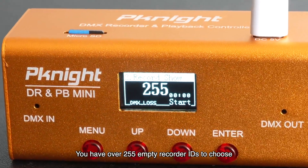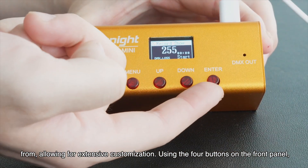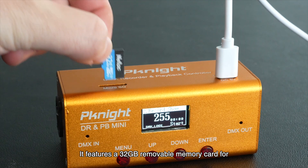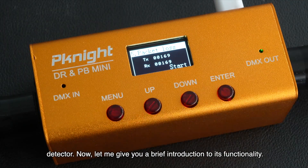You have over 255 empty recorder IDs to choose from, allowing for extensive customization. Using the four buttons on the front panel, you can easily navigate and control the device. It features a 32GB removable memory card for effortless file backup and transfer. Additionally, it can function as a simple portable signal detector.